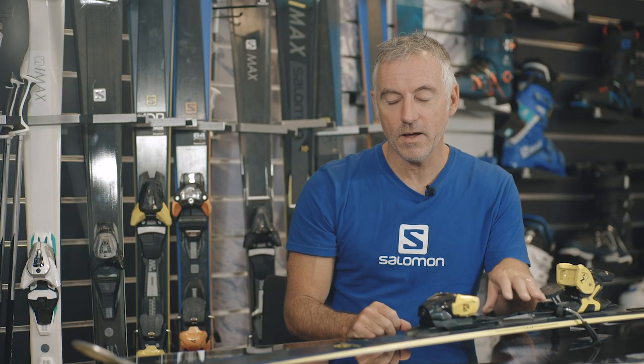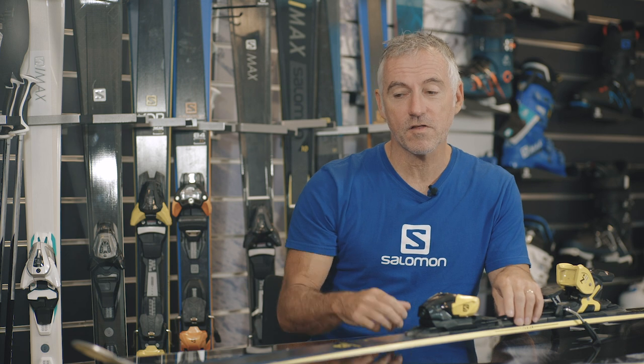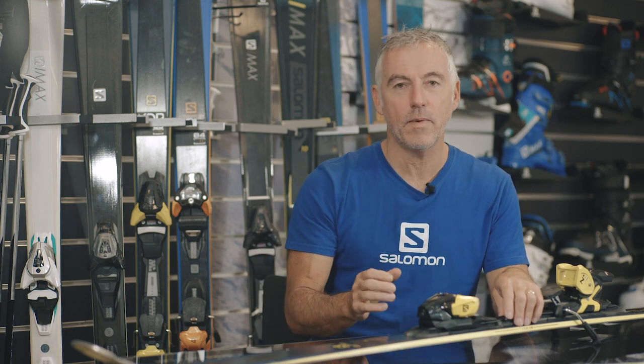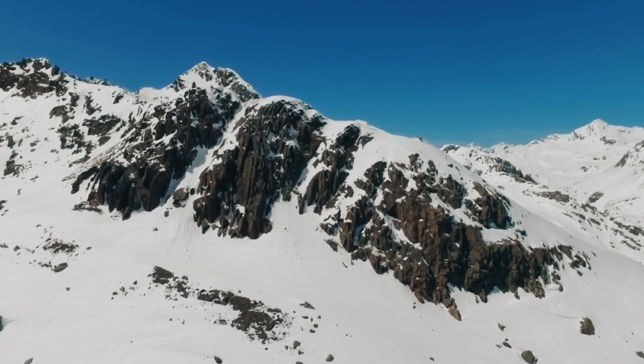I ride this length — in fact I was riding this only a little while ago — and this is a 176. I ski this a bit longer than the traditional piste ski, obviously because it's an all-mountain ski. I'm 5 foot 10 on a good day and about 12 and a half stone, so if that helps you choose your length then that's a good reference.